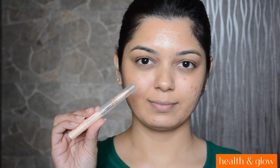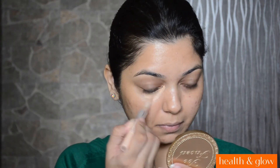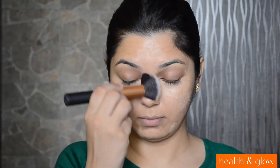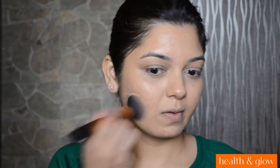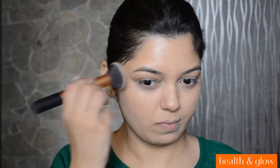For my concealer, I will be using the Maybelline Dream Lumi Touch Highlighting Concealer and I am going to apply it under my eyes and also on my acne. I will be blending it out with the Real Techniques Buffing Brush. And to set everything, I will be applying the L'Oreal Matte Magique Powder. This one is in shade G2.